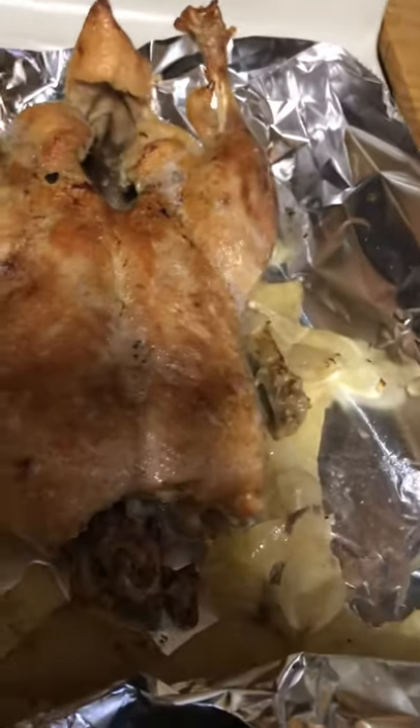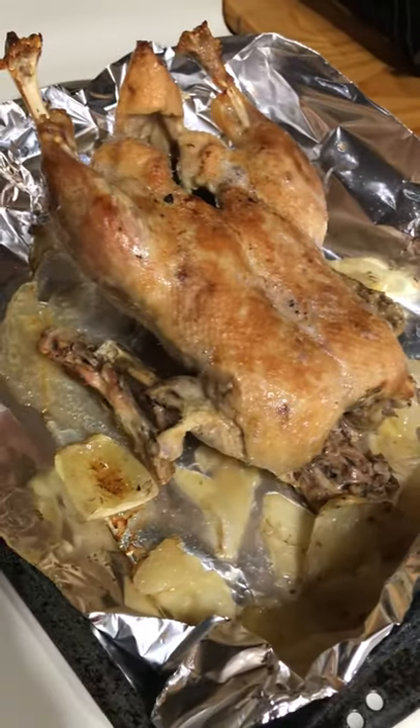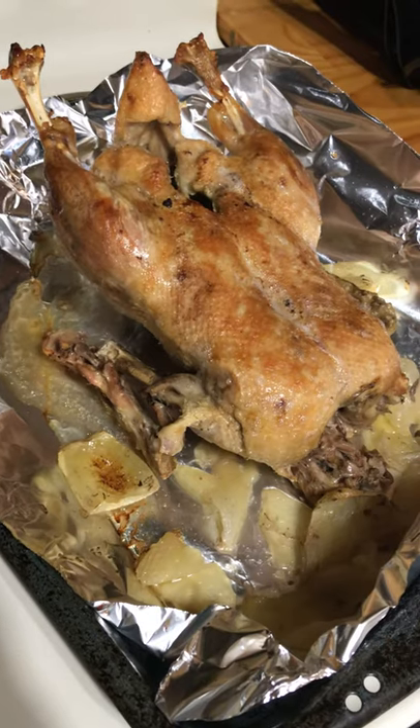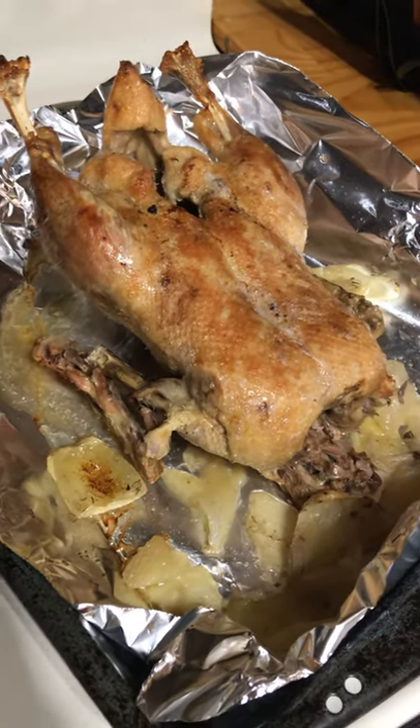Hey guys, this is the first time I've ever cooked a duck. I cooked it about four and a half hours on high in a crock pot with a little bit of water and onion powder, and a whole sliced onion.